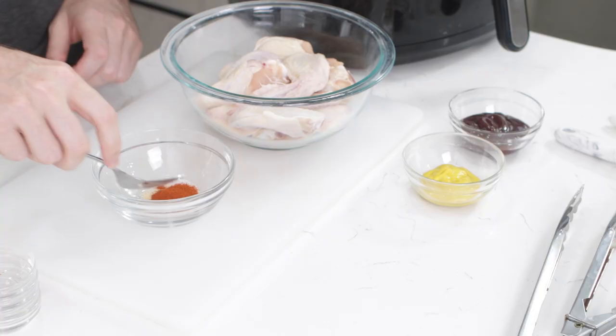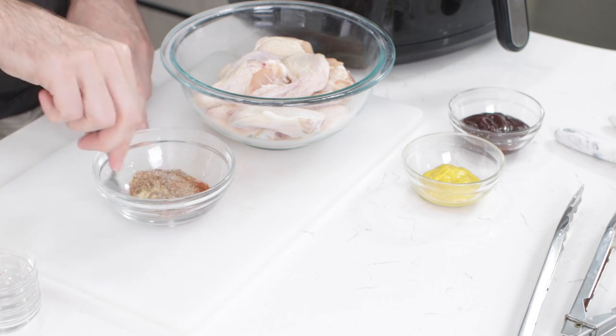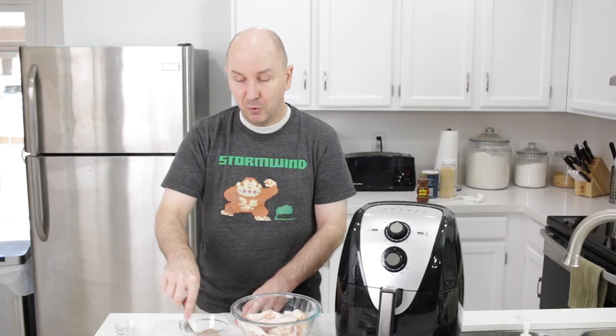You can adjust these amounts of seasonings — I would say try it first like this and then adjust the next time you make it. I want to point out that this base seasoning is going to cover all of the chicken wings, regardless of whether I'm adding the barbecue sauce or making the honey mustard mix.